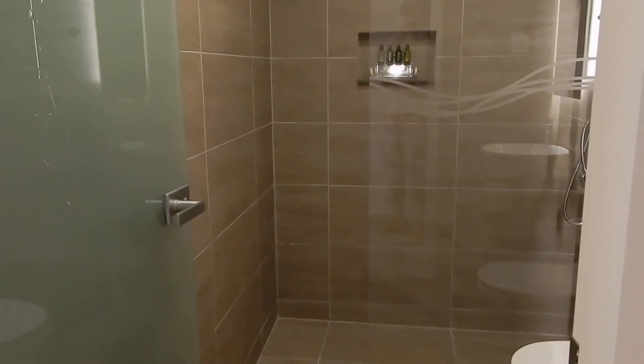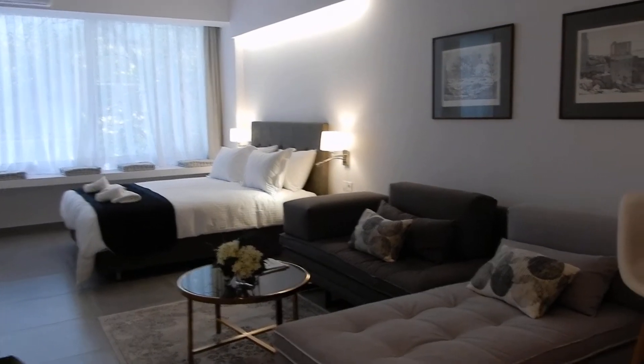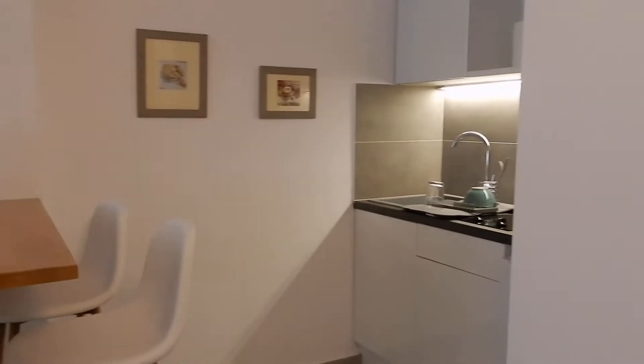You're inside the flat now, and just next to the door is your shower room. Next to the shower room there's a wardrobe, and as you move on you see the main part of the flat, which is the bedroom and the kitchenette.